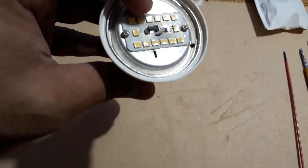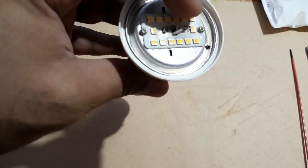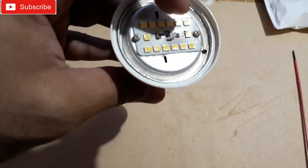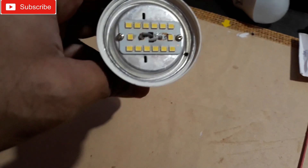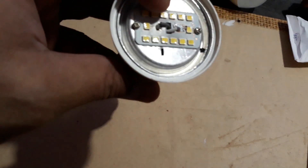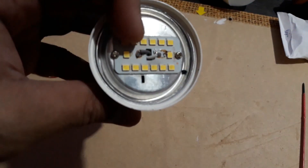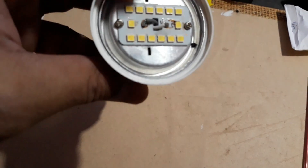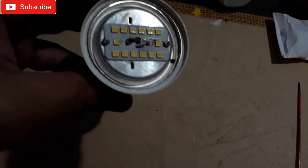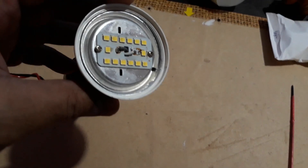When the bulb is completely dead, first you need to check if the voltages are coming or not — around 50, 60, or 70 volts depending on the bulb wattage. If you get the voltage here, then you need to replace the LED chip because the power supply is okay but the LED is bad. If you don't get the voltage here, then you also need to replace the driver.